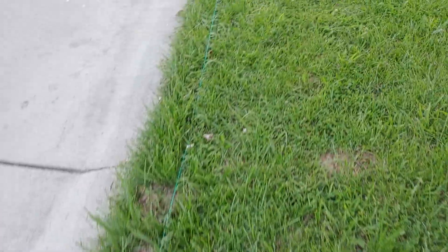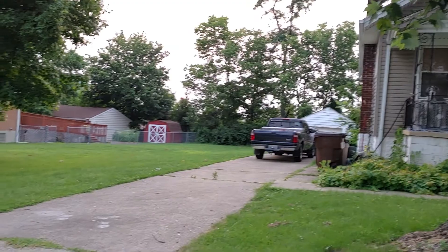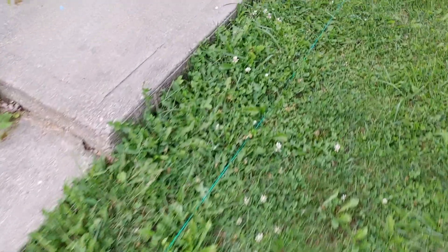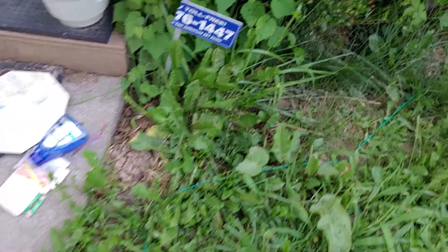It turns out my whole yard is about 14,000 square feet because I've got that whole yard plus the backyard. Anyway, back to the mapping — I know the wires are run correctly because when it sits on the side it's on, it beeps one time, which is what it's supposed to do. If I take it and move it over to the other side of the charging station, it beeps several times.